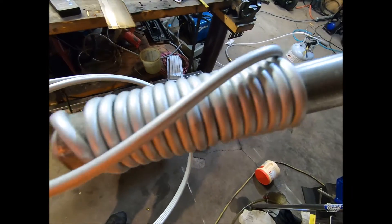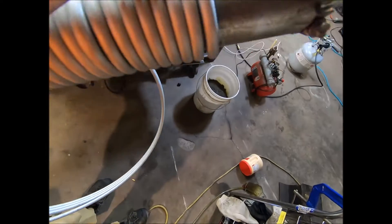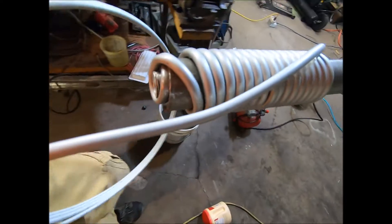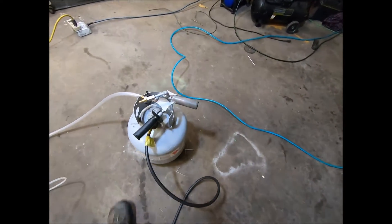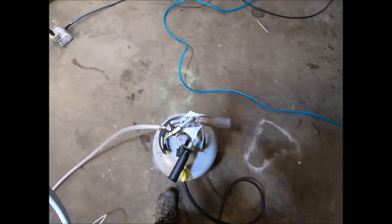Here's the next phase. A little bit more to do — I'm thinking about doing another coil to wrap around the combustion chamber itself of this burner. Our coil is bent and wrapped around the torch there.